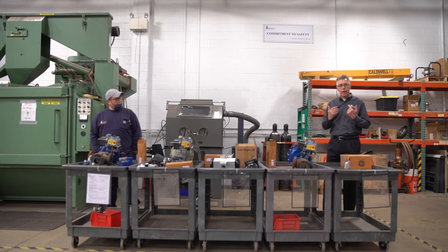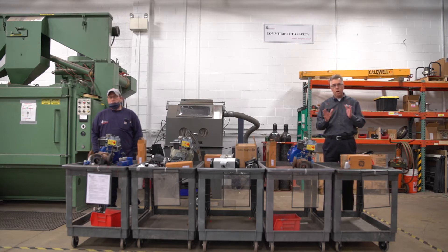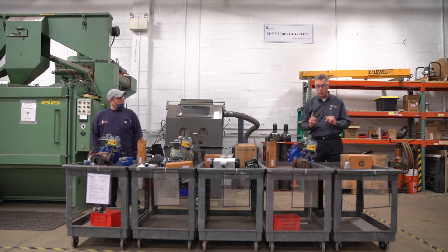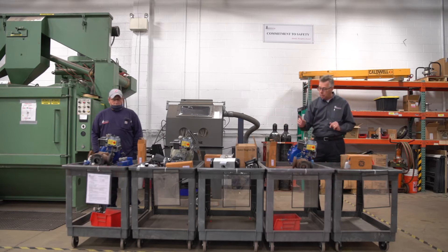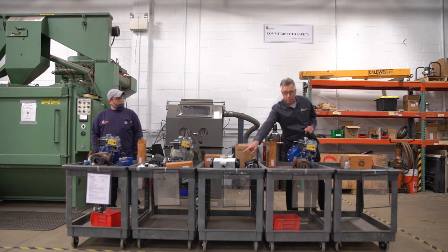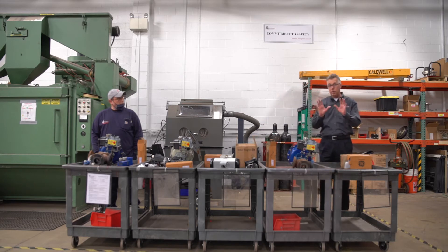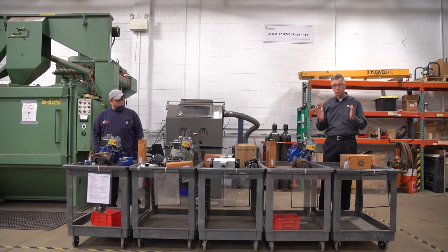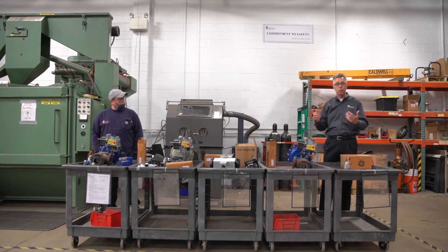We needed to bring the valves into the shop because we had to do some modifications on the brackets for the positioners. The messaging here is that with Mason Nealon, you've got one style positioner that's going to fit every one of these valves. This one is a bit of an outlier — it's going to be a double acting positioner. From the standpoint of inventory carrying costs, you're looking at literally one manufacturer, single acting and double acting positioners in inventory.